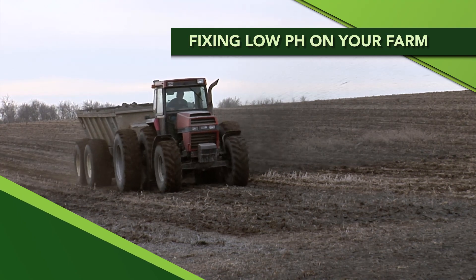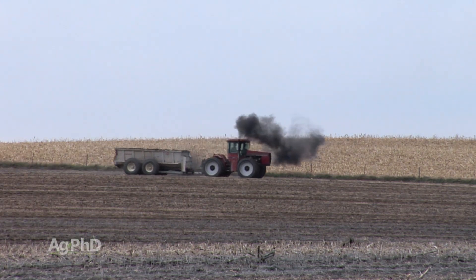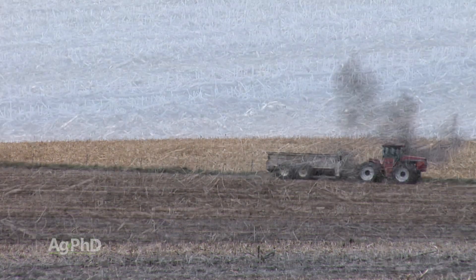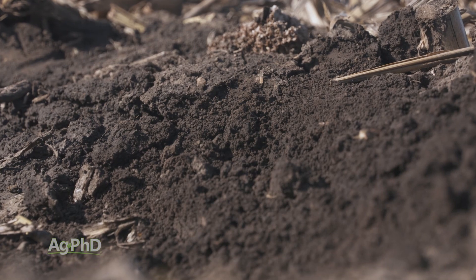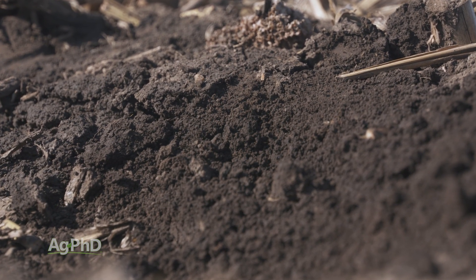The awareness of soil pH issues and the agricultural use of lime to fix low pH areas is a hot topic right now. We'll discuss lime and how to apply it in today's Iron Talk. Raising a low pH back up into the sixes has been a great return on investment on farms across the country. The other reason liming is on the rise is simply to build calcium levels in various soils regardless of pH.